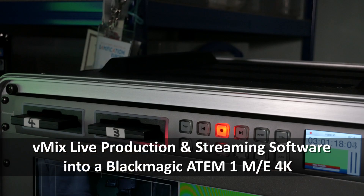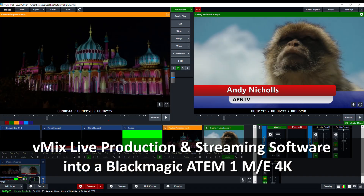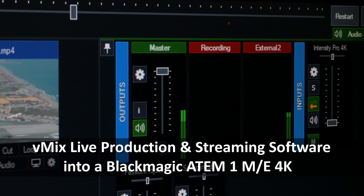Back in 2017 I made what became a very popular video on how we used the ATEM switcher in conjunction with vMix to enhance our productions. A lot of water's gone under the bridge since then, so I think it's time to give you an update.